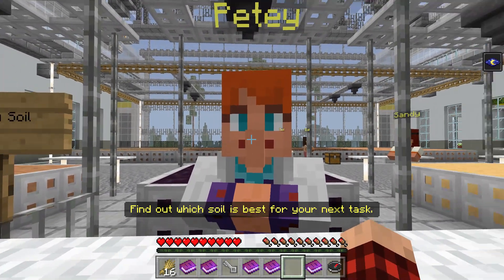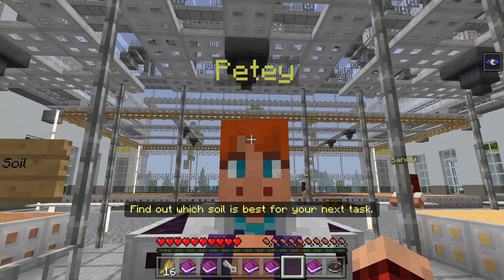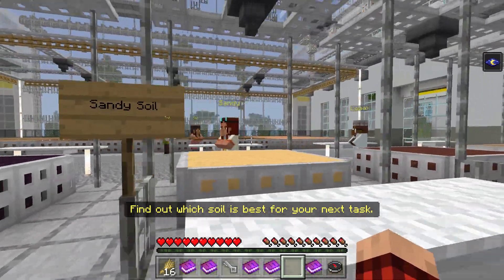Peaty soil. Peaty soil holds water really well, which is great for plants. It has a high level of organic matter — peat — which gives it a dark color. This means there's less room for nutrients, which isn't so great for plant growth. Not very many nutrients.